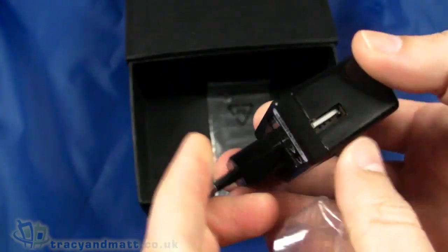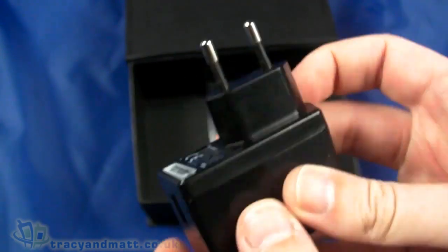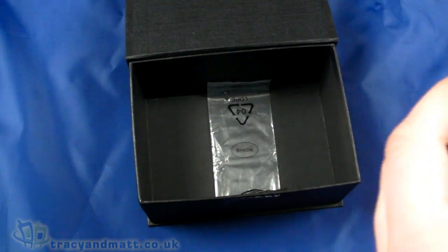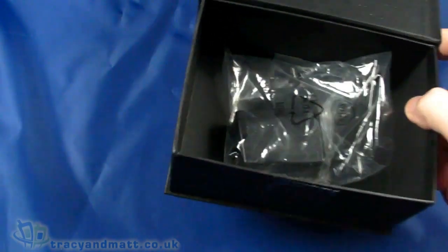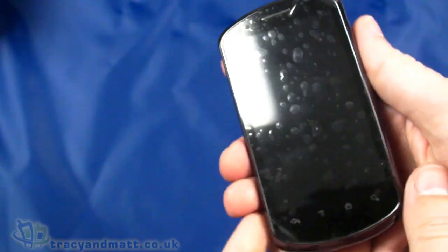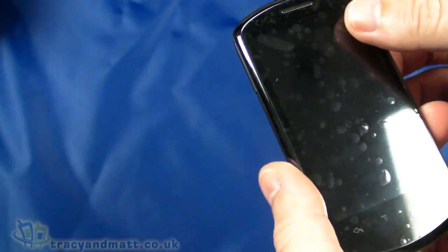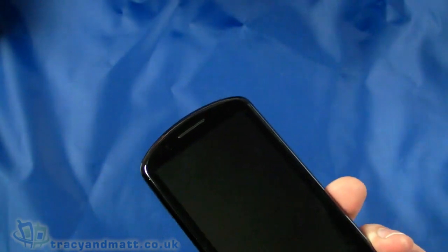There's a USB-style power adapter — this one is European with two round pins, but clearly once available in the UK it will have a UK plug. Notice there isn't a manual or warranty inside the box because this is a very early handset. It is full retail in terms of specification but we obviously have a very early model.